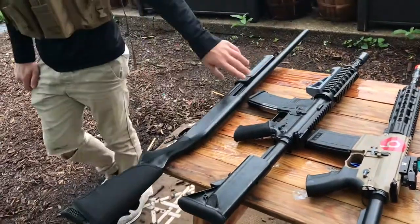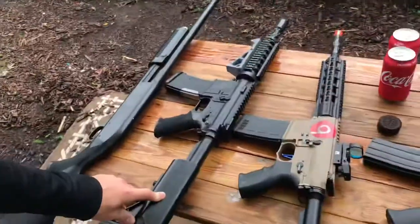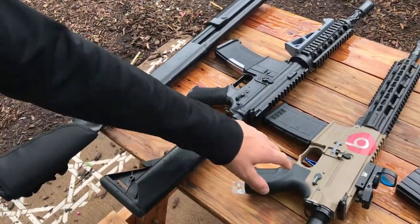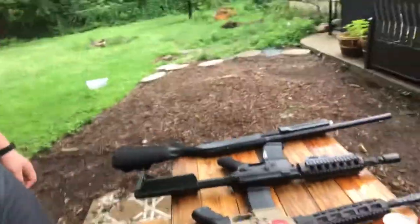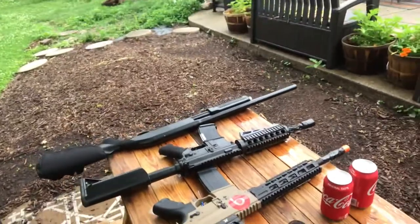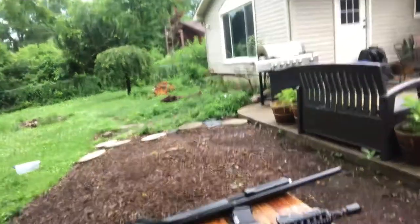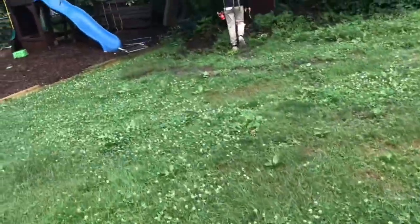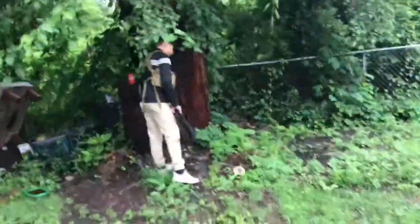We're going to be starting off with a shotgun, a Colt M4, a Tipman M4, and a Crytek M4 — the god of airsoft. What we're going to do basically is take all of these guns and test them out individually, just to give you guys a sense of how powerful they are. We're going to set up a Coca-Cola can and shoot it.